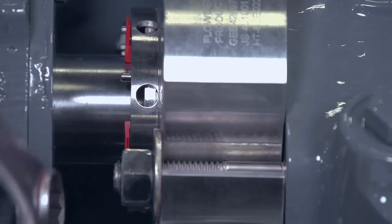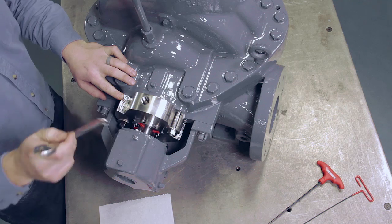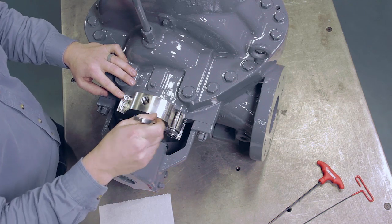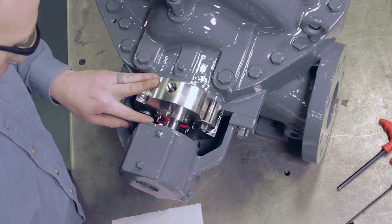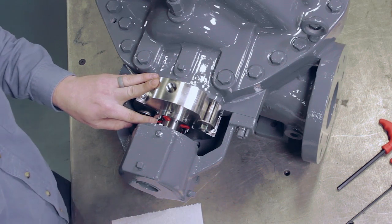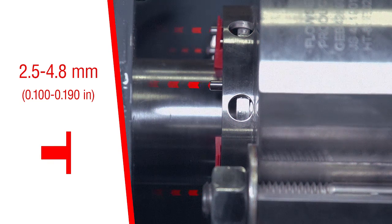Tighten the gland mounting nuts evenly until the gland gasket is fully compressed and the gland is squarely seated against the face of the seal chamber. Observe the length of the lock pins outside of the gland — they should extend 2.5 to 4.8 millimeters or 100 to 190 thousandths of an inch from the gland. If outside these parameters, remove the gland and recheck the installation.